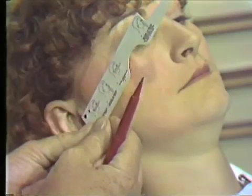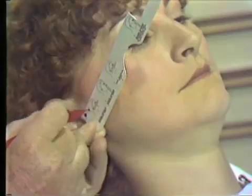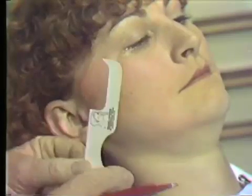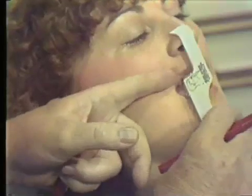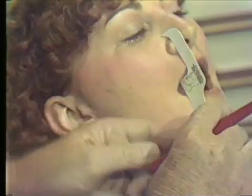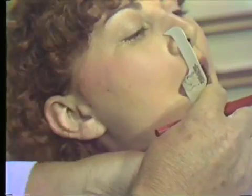We line the ruler up with the ear and the corner of the eye, and we transfer an arbitrary axis point over to the skin. The anterior reference point is marked from the notch on the ruler. The ruler is placed against the incisal edges of the teeth, and then the point is marked on the skin at the tip of the ruler.